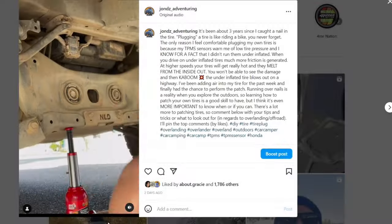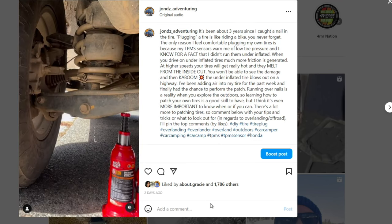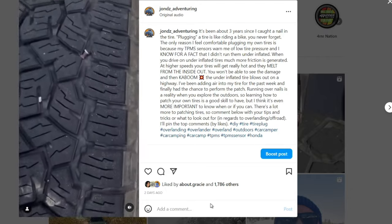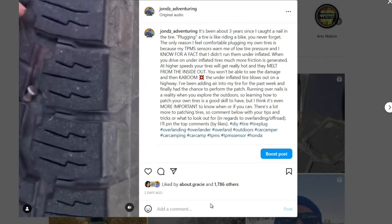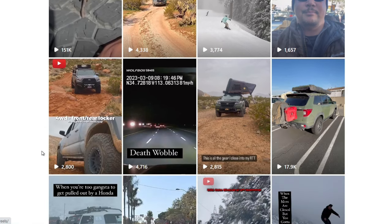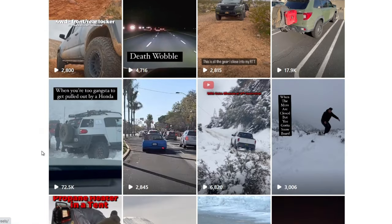What's up everyone? I'm not sure why I was talking that deep — it just seemed like the right thing to do. There's nothing like a really deep voice to get your attention. So on Instagram, I have this post about field repairing a tire and it received 150,000 views in a matter of a couple of days. This tells me that I need to do a YouTube video about this topic.